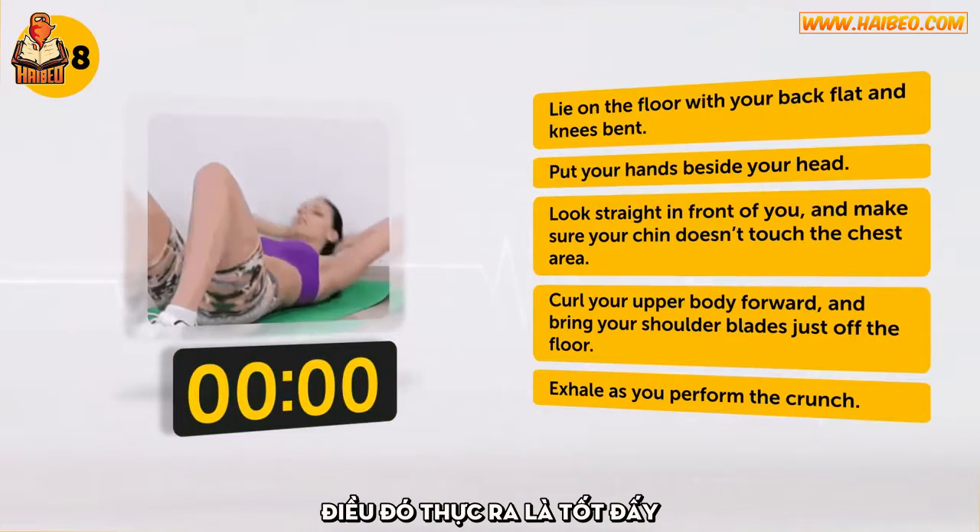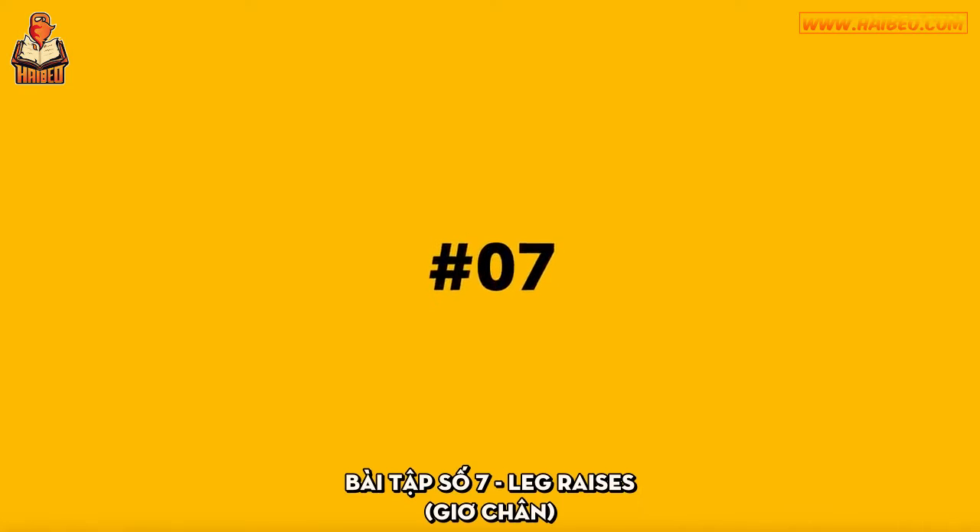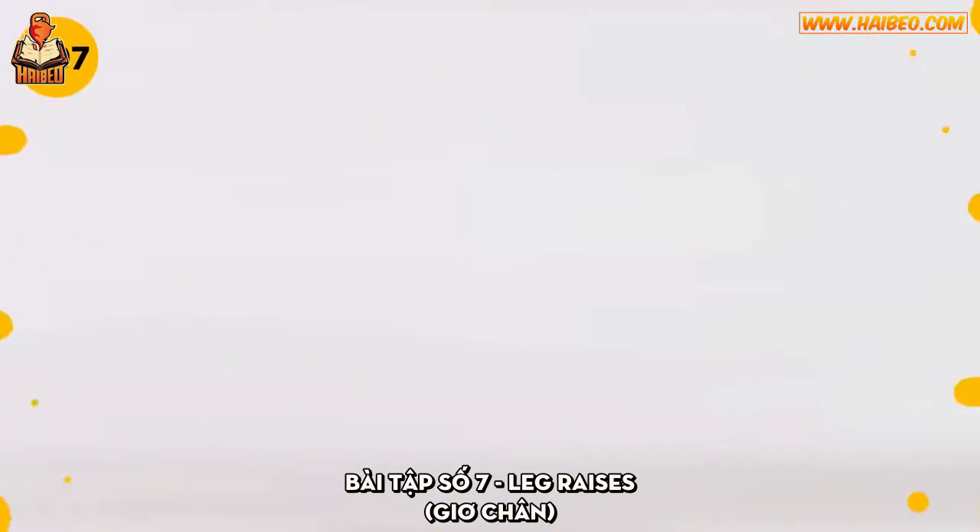Sweating? It's actually good. Take a deep breath and continue. Exercise number 7: Leg Raises.